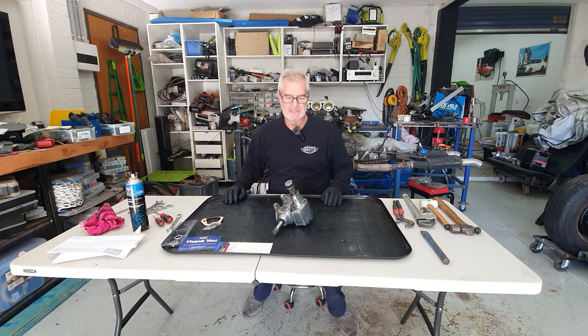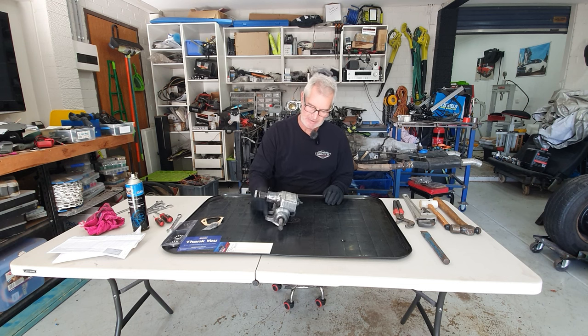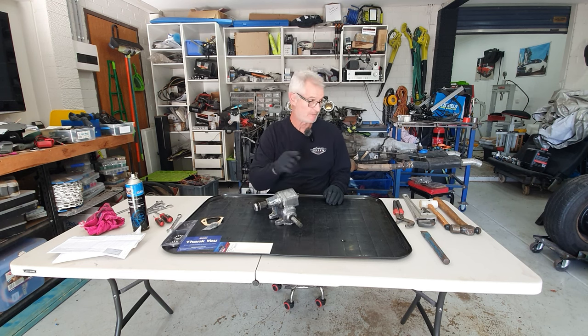Welcome back to Sully's Rots and Customs. Today we're going to be stripping down and rebuilding this Holden HQ manual steering box. It comes out of my coupe.